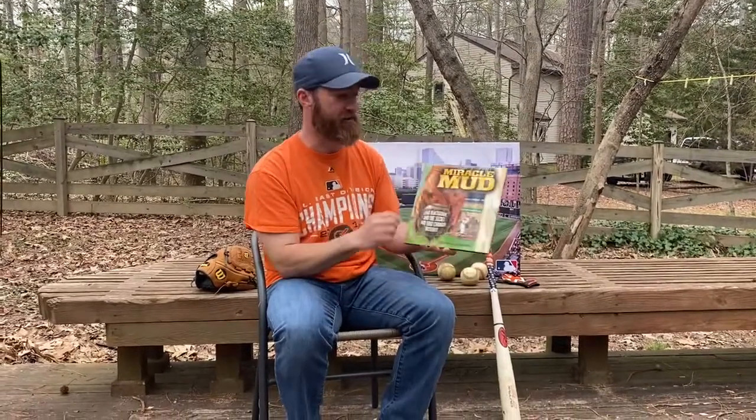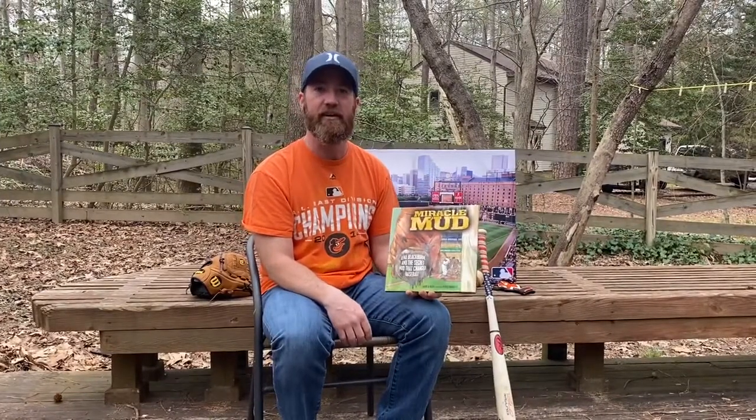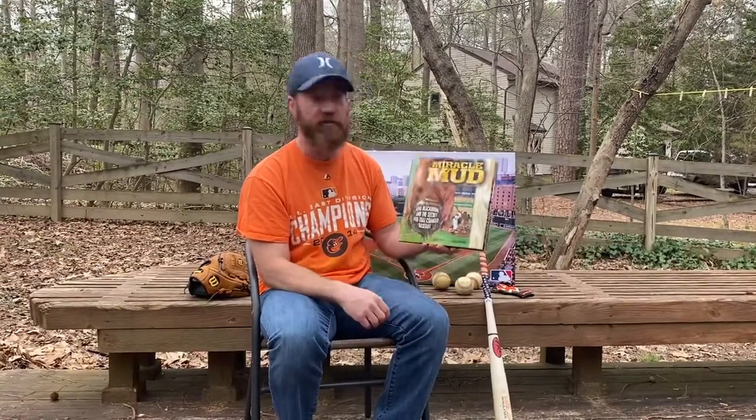Hello, I wanted the chance to read Miracle Mud with you. It's a book written by David Kelly. Each summer my family and I, along with friends, go to Cooperstown, New York for the baseball inductions, and we had a chance to meet David Kelly, so I wanted to bring this book to you.